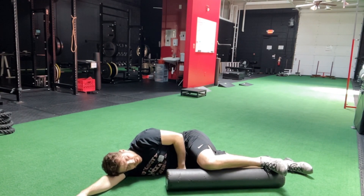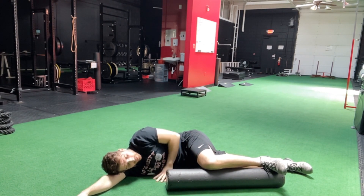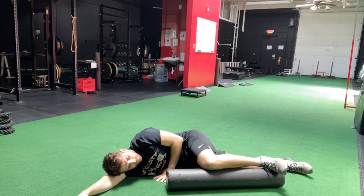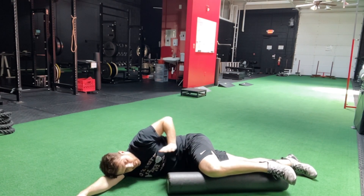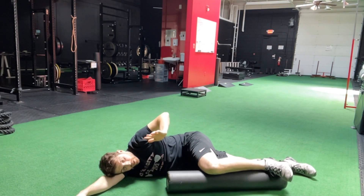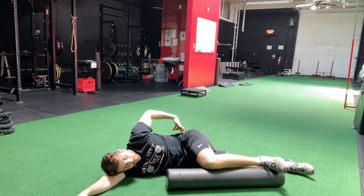The big mistake people make during the rotation is they allow the low back to rotate with the hip. You can see how I start rotating as one unit rather than isolating the hip and making it the focal point of the movement.